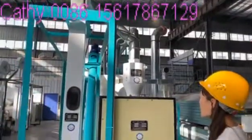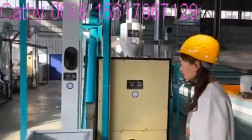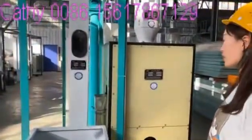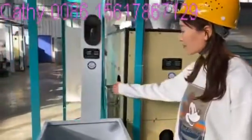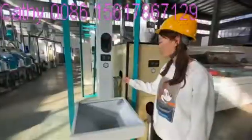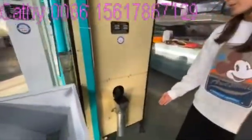And then the material goes into the combined cleaning machine. This combined cleaning machine removes the impurities. This part removes the small impurities and this part is for removing stones.